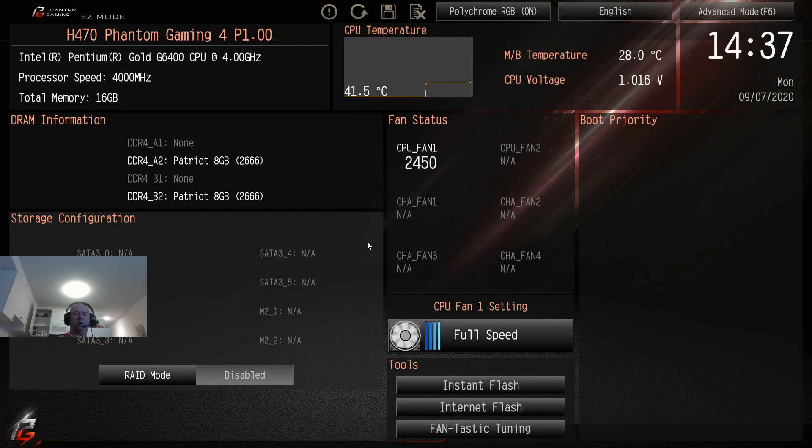I'm going to jump back over to my laptop and we are going to go get the BIOS.